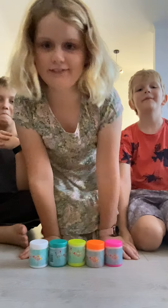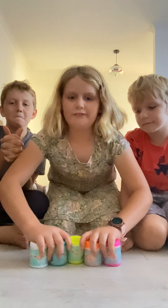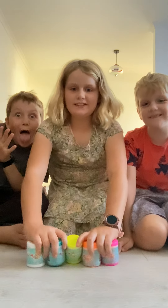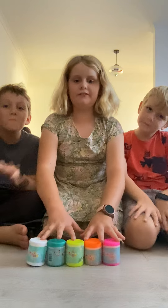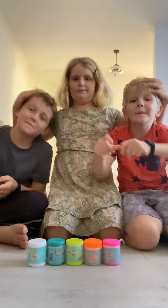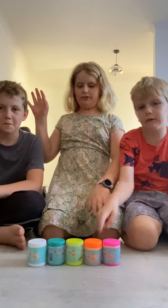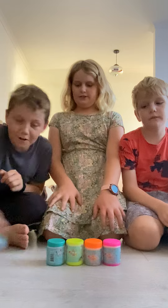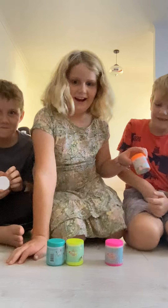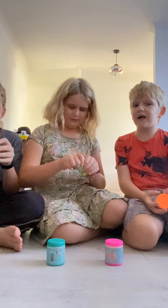Hi guys, welcome back to another video! Today we are going to be doing an unboxing video of the mini Squishmallows. This time I have five — like a little rainbow. Both of these two are going to be unboxing three, I'm going to be unboxing one, and I'm going to be unboxing three. You get to choose first — you want white? Okay, I'll start with this one.